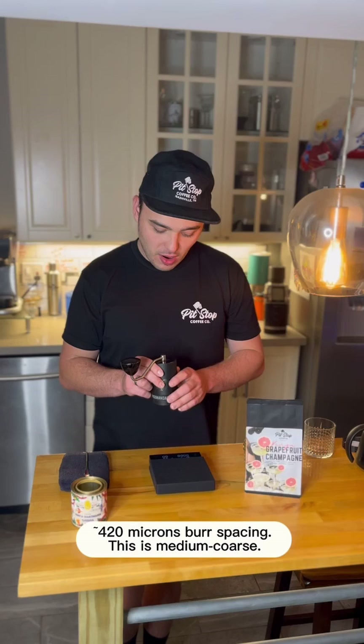You're going to want to grind them on a coarse setting. I have a Commandante grinder here, and what we really like is about 28 clicks on this grinder.